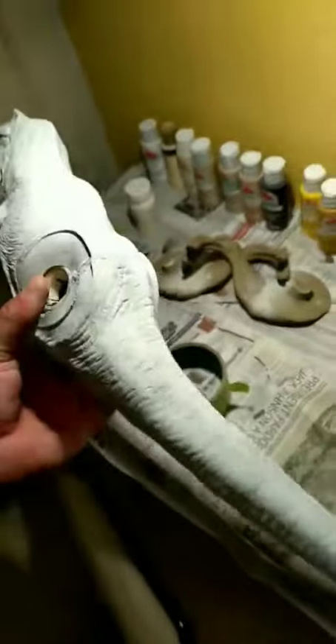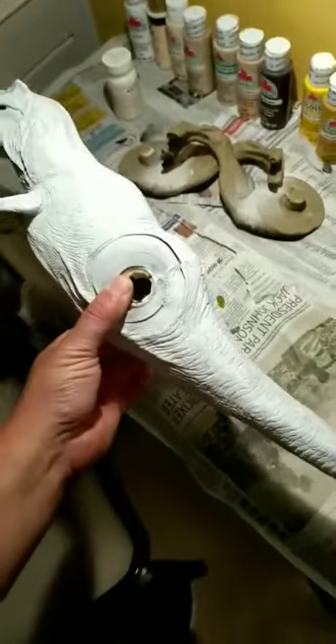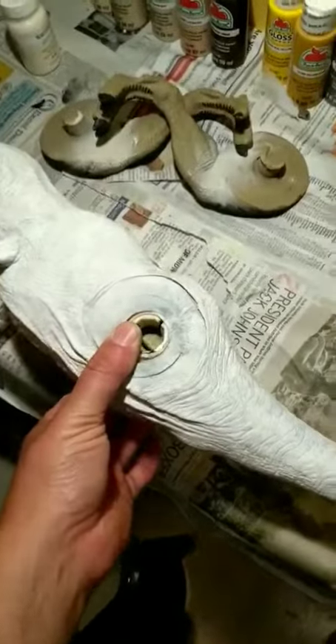Priming is underway. I'll let it set and dry, and prime the legs tomorrow.